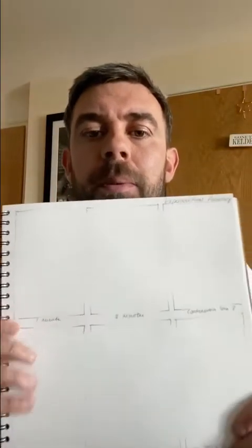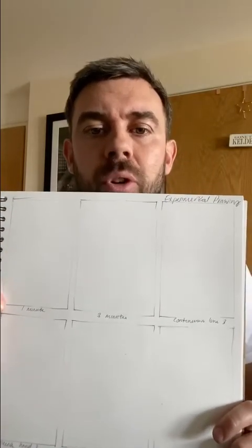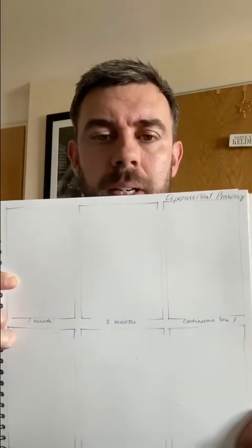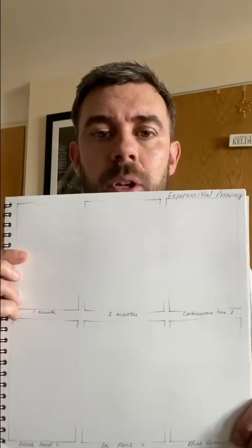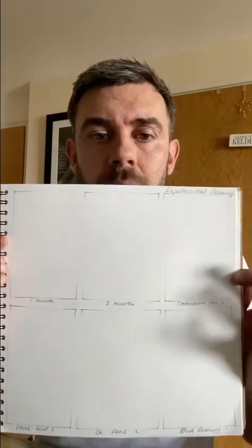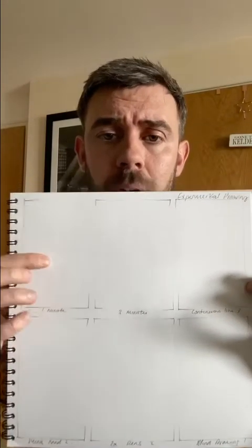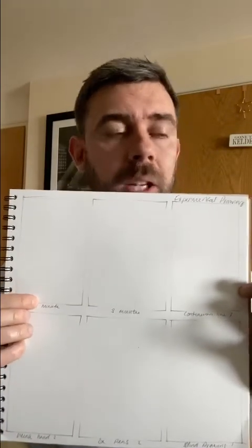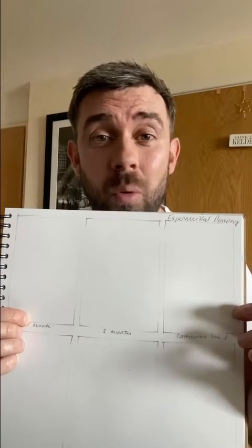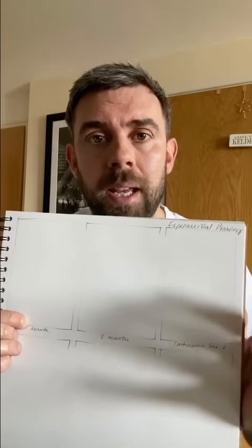If you can see my piece of paper, I've got six boxes just really lightly drawn. Starting from the left hand side all the way down to the bottom. There's no right or wrong way to do it — you don't even have to do the boxes if you don't want to. I've just got a little bit of OCD and I like it to look nice and neat. The first one at the top is going to be a one-minute drawing — really, really quick. You've got to not worry about it; it might not even get finished, but I'm going to time it.